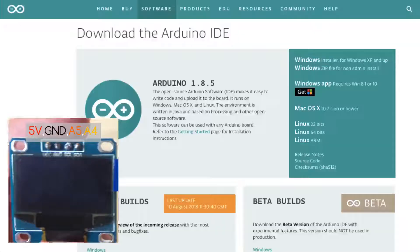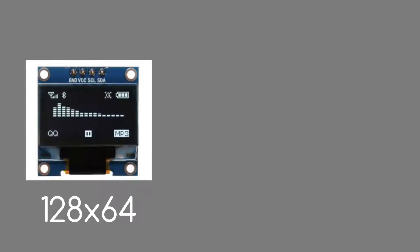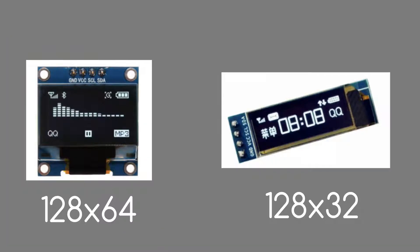That's it for connections. Now for the software part. Download and install Arduino IDE — link is as always in the video description. Note that there are two different displays: 128x64 and 128x32. I have the bigger one, but connections are the same for both displays and the code can be the same too.